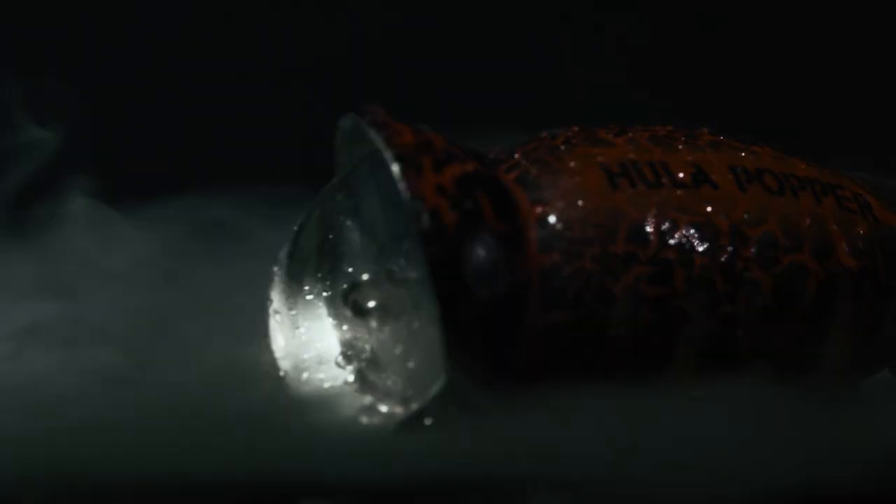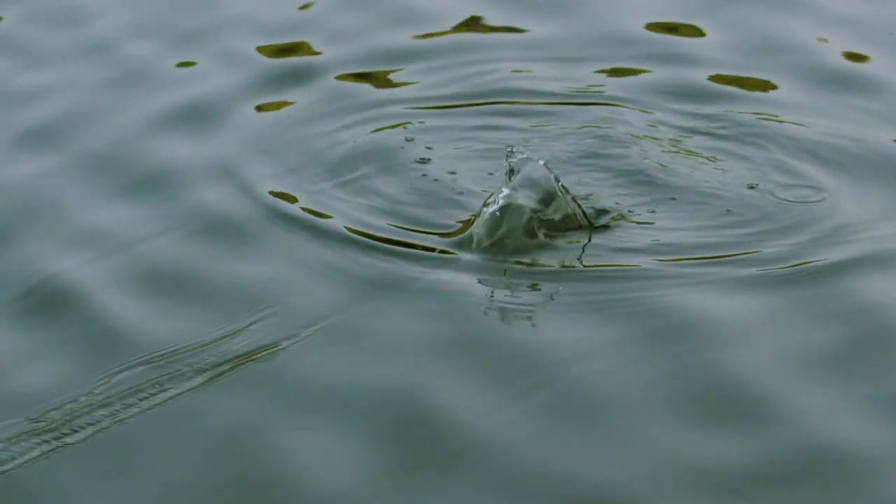This first group of colors is for dirty water and night fishing: Coach Hog and Black Death. Black puts out a big silhouette in the water, so it's easier for fish to pick out when they're experiencing visibility problems.